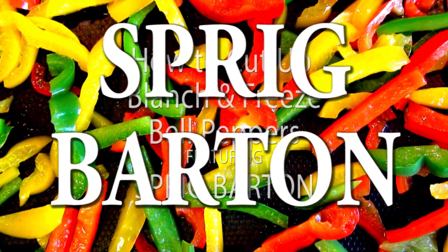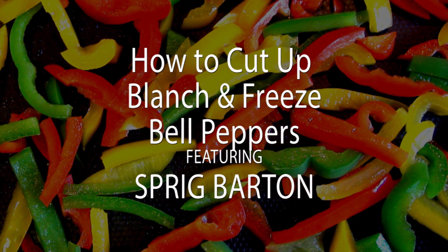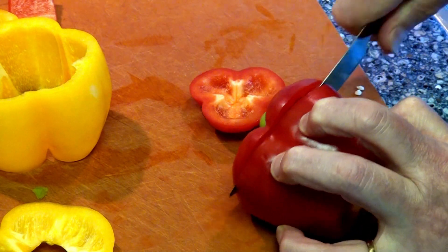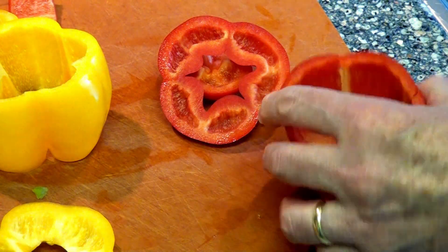Hi, it's Sprig Barton and welcome to how to cut up, blanch, and freeze bell peppers. We have tons of bell peppers this time of year, so we want to save some, and one way we can save them is by freezing them.